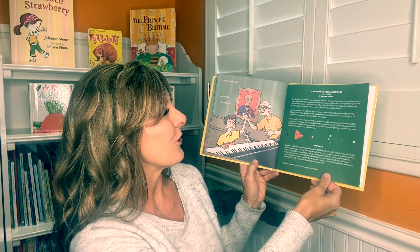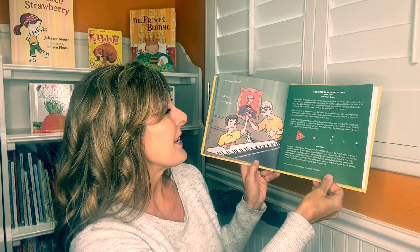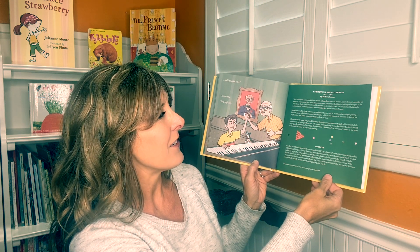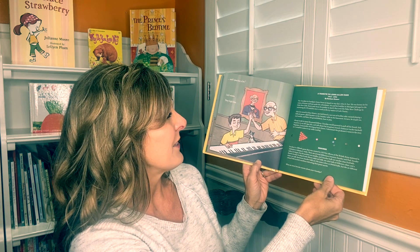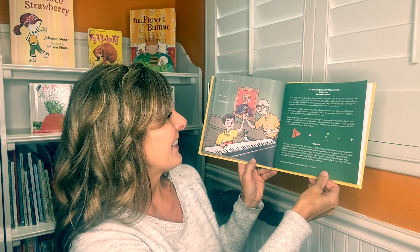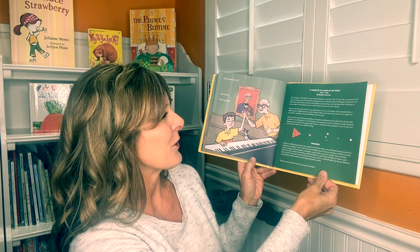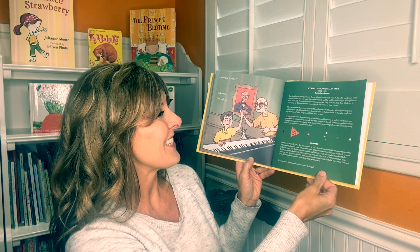"Always ready to tease the grandchildren, Grandpa would pretend to pull off his thumb, hide surprises in an old cigar box, and talk about his imaginary friend, Professor Lucifer Garibaldi, Hyapapas, Transawiaschia, Hera Zigagag, Butts Green." I shortened the professor's name in the story so it would be easier to say while reading.